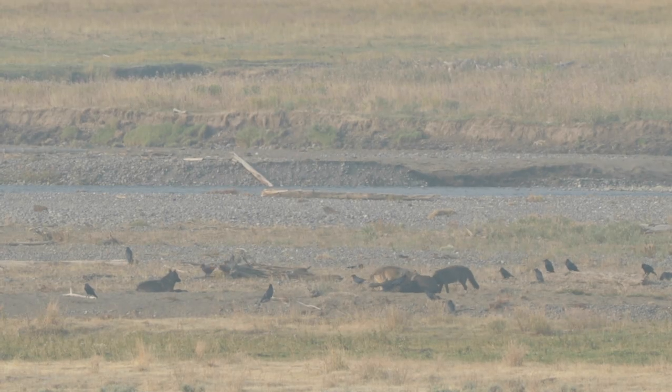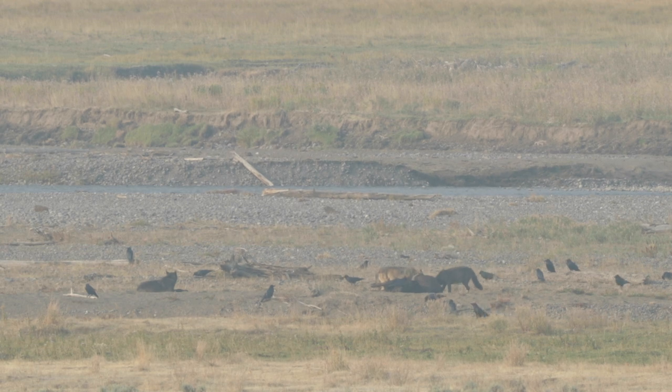Park rangers are the experts. They know where the animals are, where they've been, most recent sightings, the best places to find them, the conditions of the area, and details you may not know — especially if you're new to the area. We had this happen to us in Yellowstone, where we found out that one of the wolf packs had just killed a bison in Lamar Valley right after it happened.